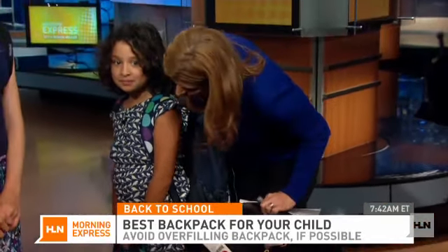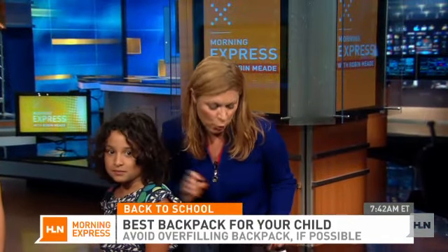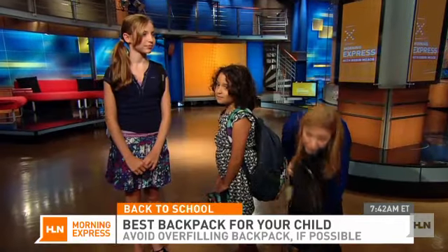You really want to be careful there. I like how she's carrying her lunchbox separately, because if she put it in the backpack she might have a little bit too much weight there.